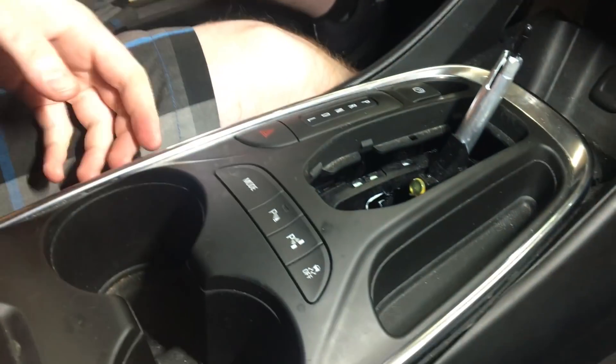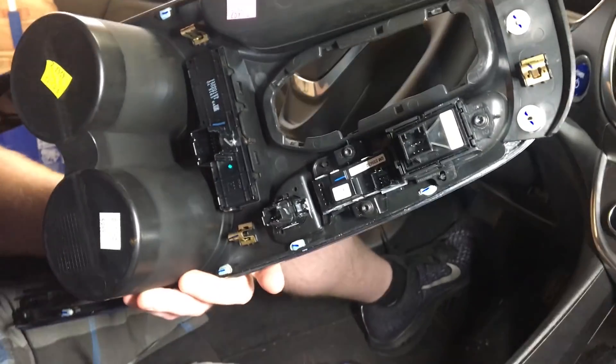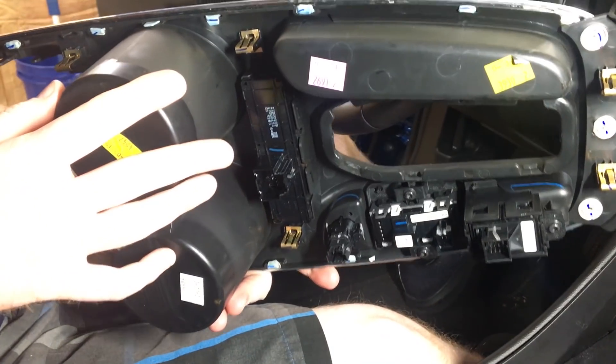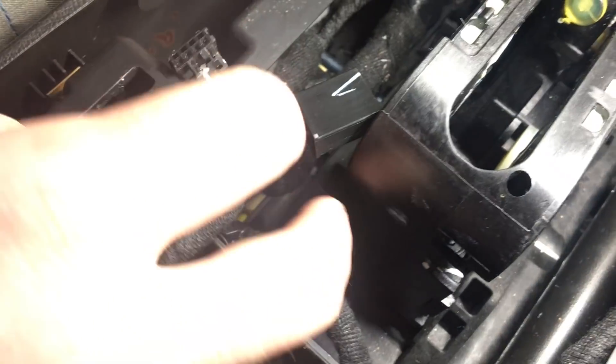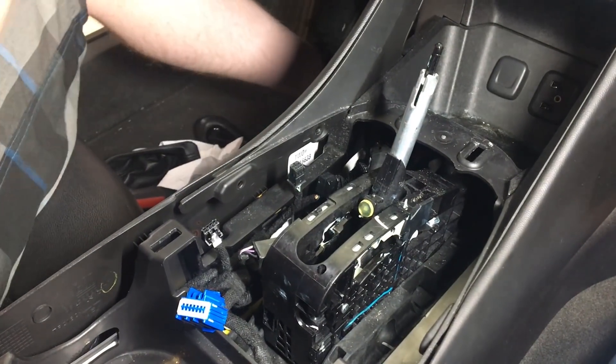I've already undone all the plugs under this. There's a plug here, here, here, and here — so four plugs on the center console. And then there is a plug for the shifter right here, so it comes out of there. I already unplugged that. Let's put this somewhere safe so it doesn't break.